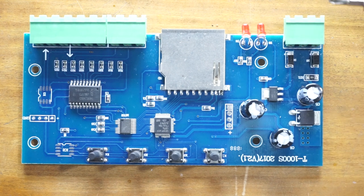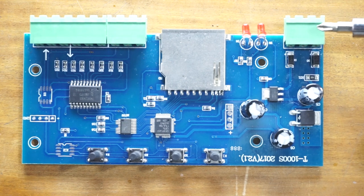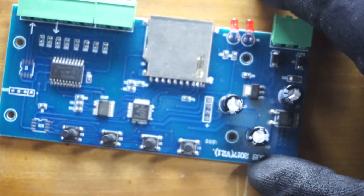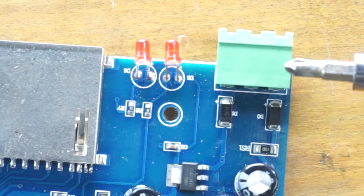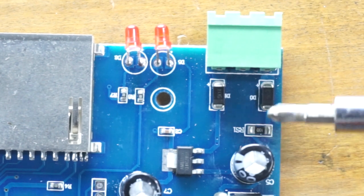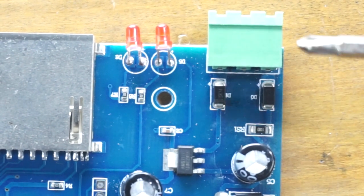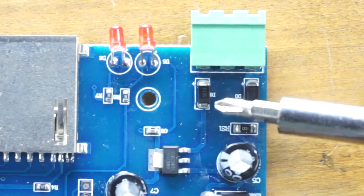This is the power input terminal. We have two power inputs: the 7-to-24V power input ground and the 5V power input. Now let's look at the 7-to-24V power input circuit. The positive terminal connects to this diode, which provides reverse polarity protection — meaning if you accidentally reverse the input power polarity, nothing will be damaged.